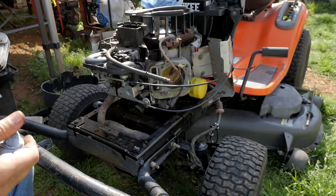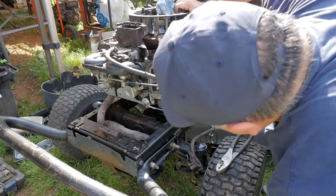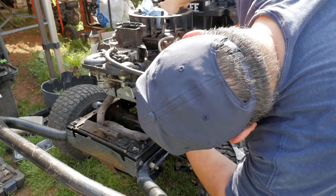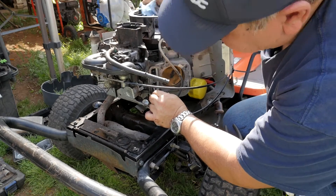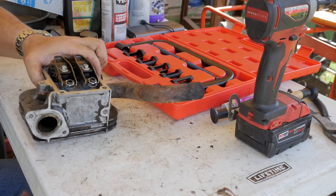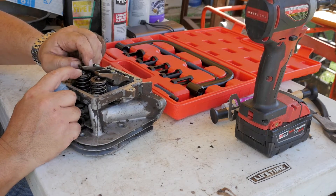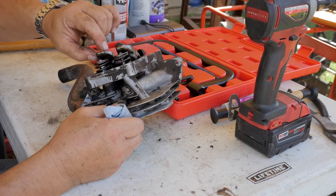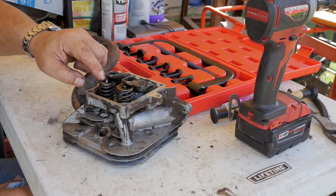I guess it's time to take this apart. There's supposed to be a little seat cap here - this was on, but it's gone, whatever it is. I don't remember seeing it on the other side either. We might have to find some little caps that go on there. I do have the spring compressors - we'll compress these springs so we can take the keepers off. This one's going to be tough because the seat is already stuck out.